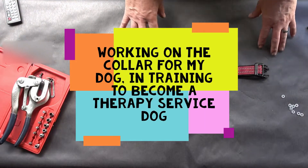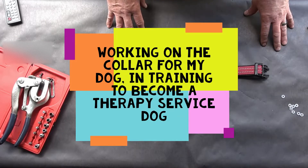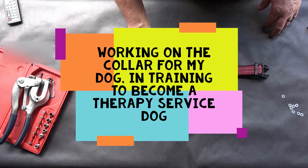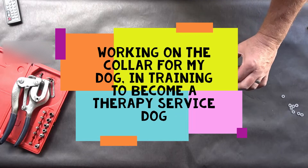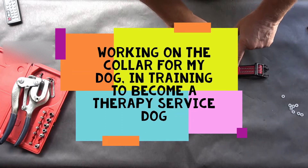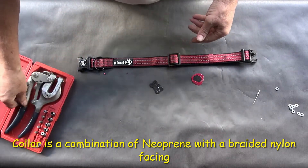Today I'm working on a collar for my dog, who is a therapy dog. They have very specific restrictions on the collar — you can't have anything that hangs down and jingles or makes noise. They also have to have current rabies and identification shown on the collar, so I need to rivet these in place.